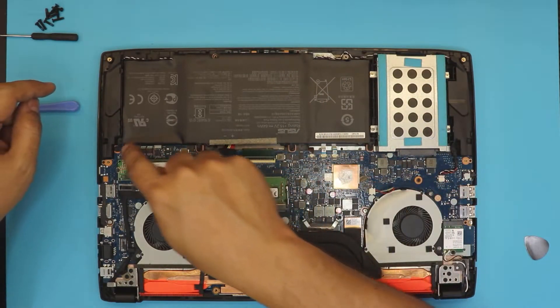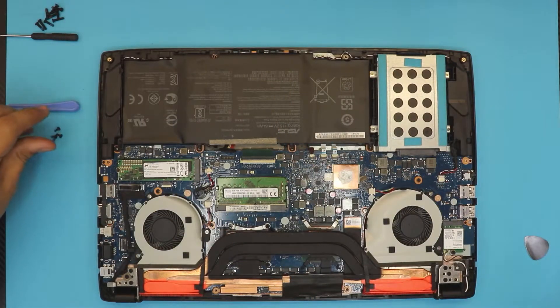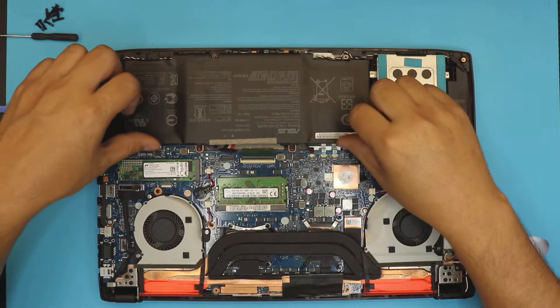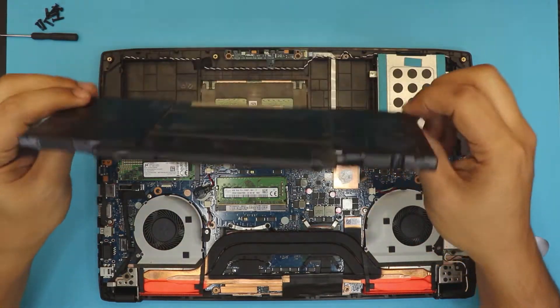We're going to remove the four screws. There we go. Once you remove the screws, the rest is really easy — just lift up the front side and pull out the battery.